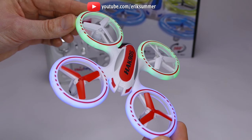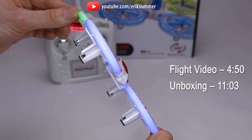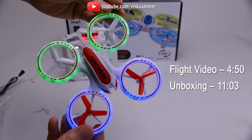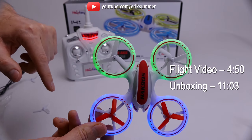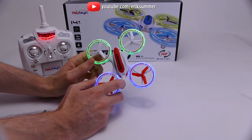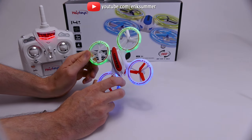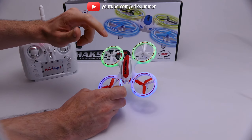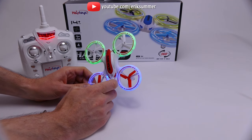I'll also do an unboxing at the end of the video if you guys want to fast forward to any of those sections. I included a link in the description below where you can pick one up for the best price. If you like the video, I always appreciate those thumbs up, and make sure to subscribe to keep up to date with my future reviews. If you have any questions, please leave them in the comments down below — I'll do my best to get back to everyone.